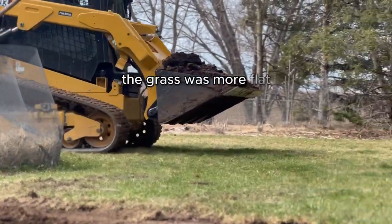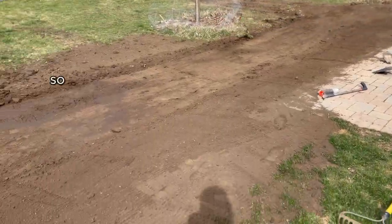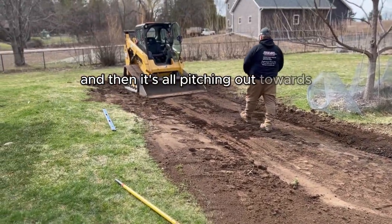The grass was more flat, not such of a swale like it is now, so it pitches the water towards a certain point and then it's all pitching out towards and around this house.